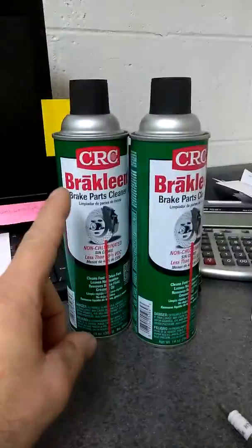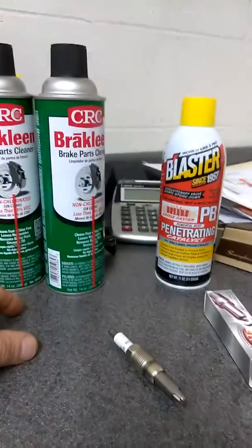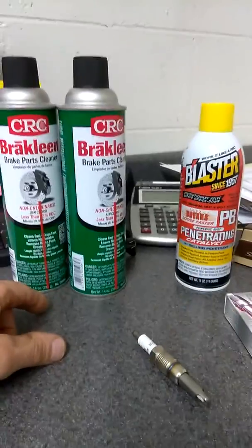Two cans through the throttle body at 1500 to 2000 RPMs, and that's the best way to get these out — simple and easy.